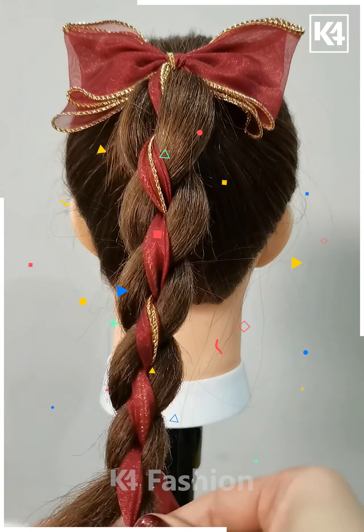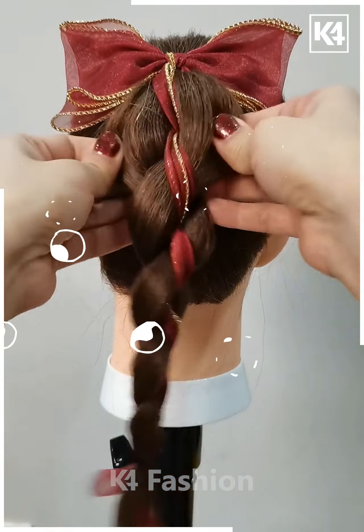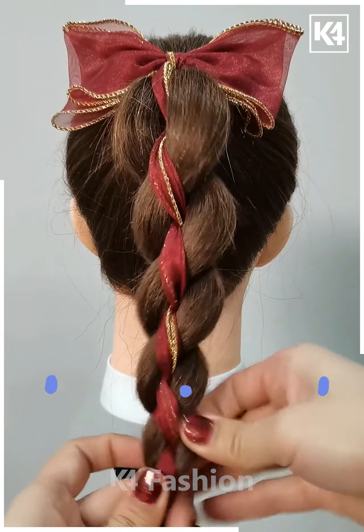Tie them, take it to the bottom and fix it, and your hairstyle is ready. I hope you liked it.